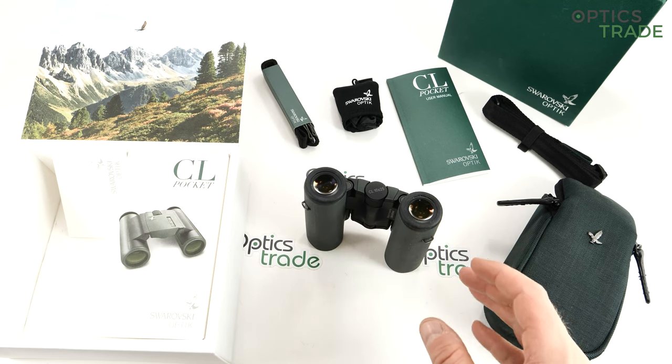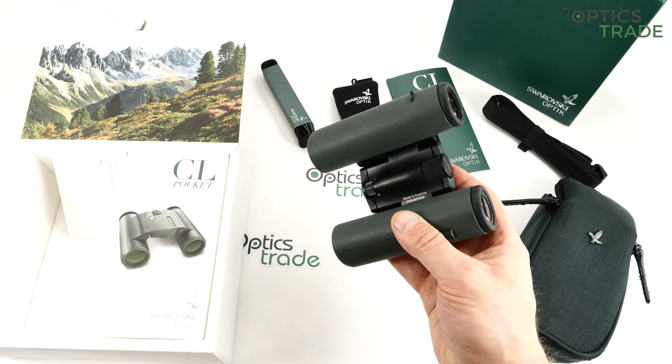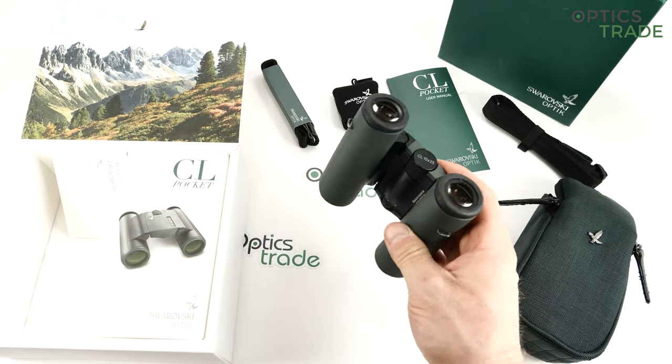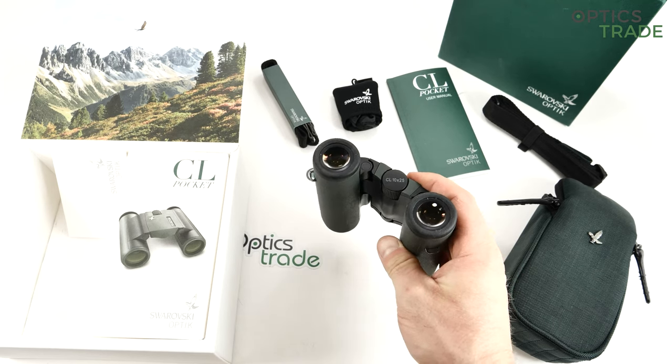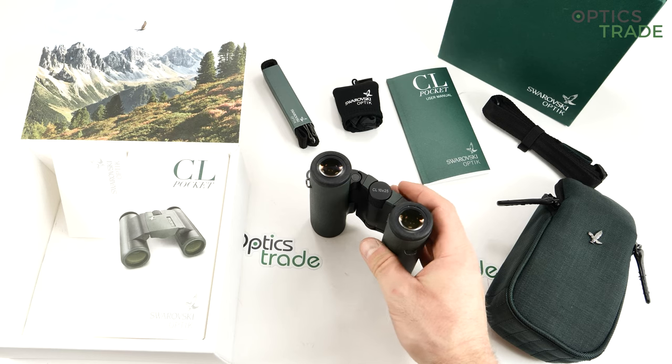When we talk about optical performance, the 100% binoculars claim really shines here. The majority of pocket binoculars always have big compromises when it comes to optical performance — not with this CL Pocket. The optics is superb. They are really 100% binoculars, even though they are really small.